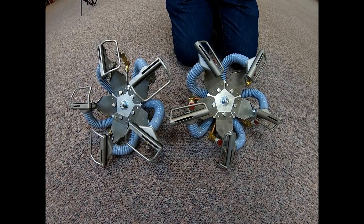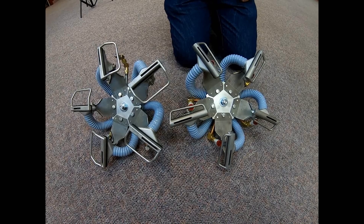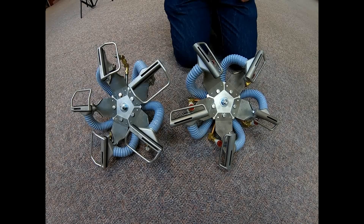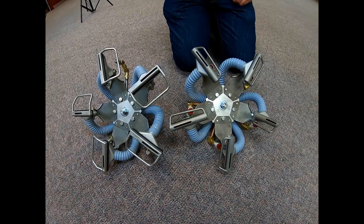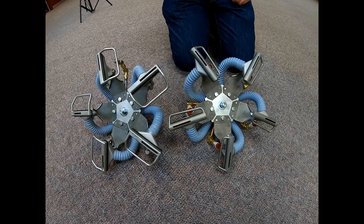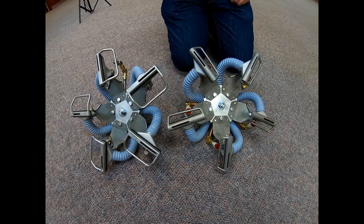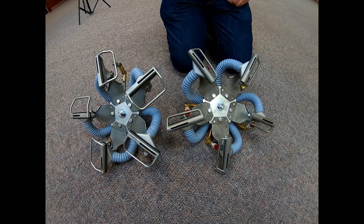Some of you may not be familiar with the fact that HydroMaster offers a portable extractor version of its iconic RX20 rotary jet extractor. The main differences between the regular version of the RX20 and the portable version are in the cleaning head. I'm here today with Lance Cody from our engineering department, who's going to point out and explain some of the differences between the two heads.